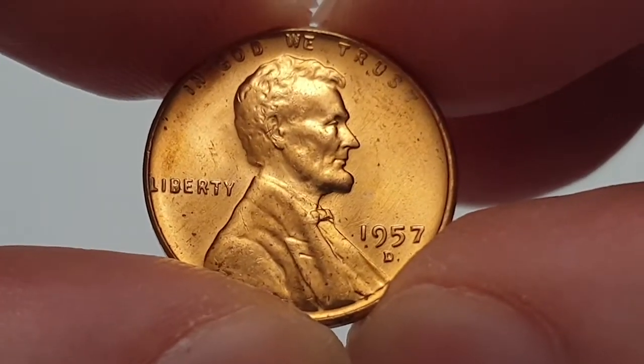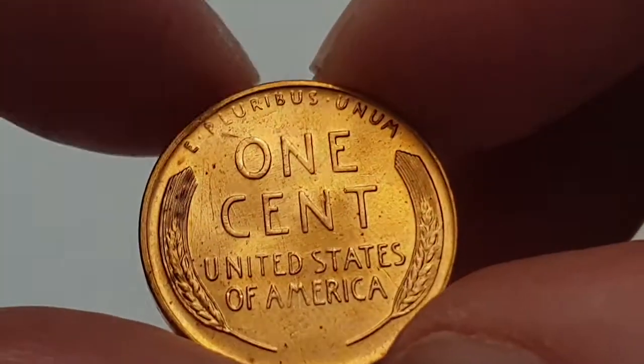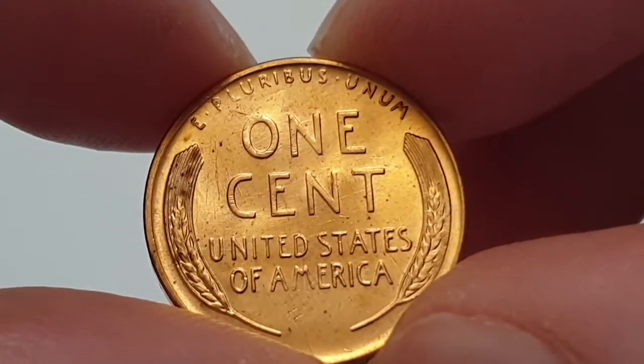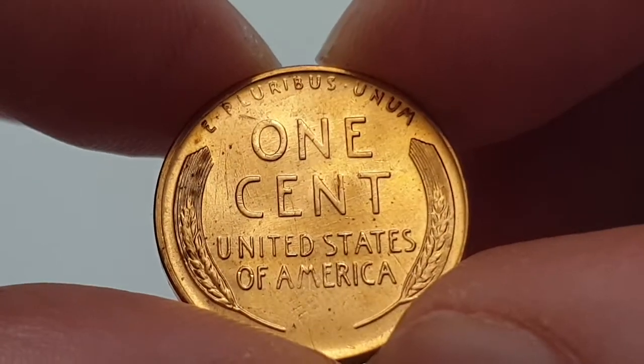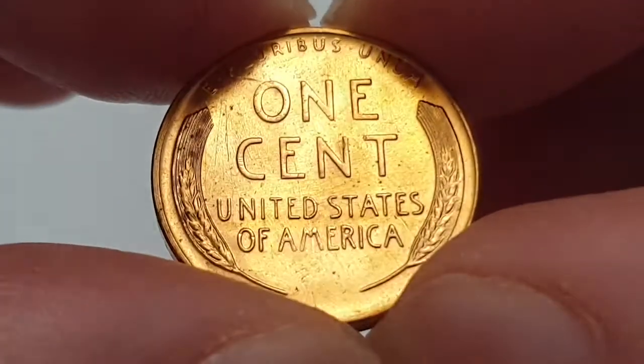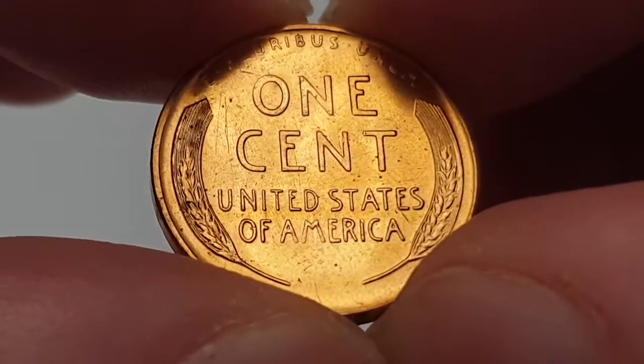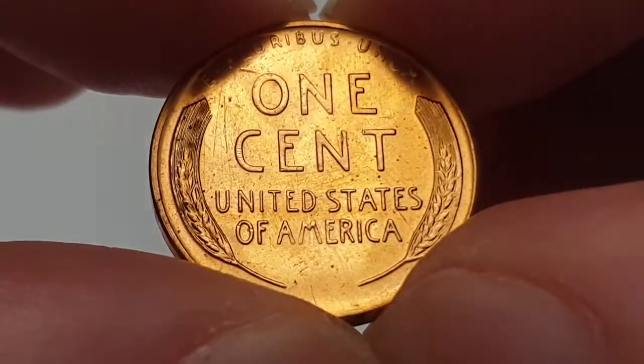I'm going to flip the coin over to show the reverse side. You have the motto above there which is 'E Pluribus Unum', which means 'out of many, one', and then you have 'One Cent', 'United States of America', and the wheat ears on either side.